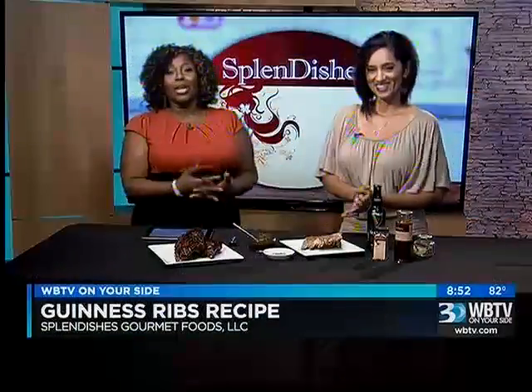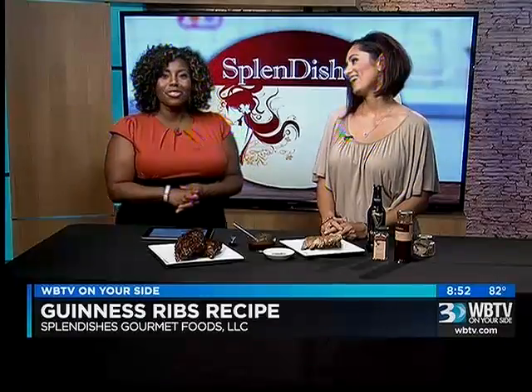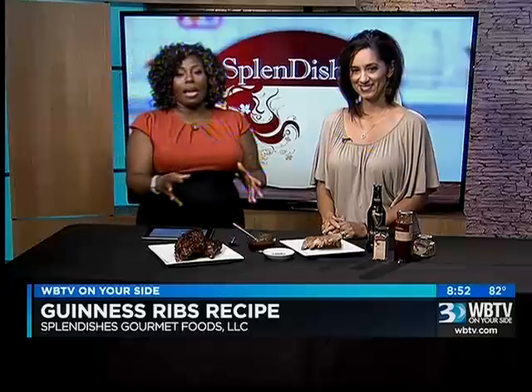Lindsay, now on Bounce — if you want to learn how to make some juicy ribs, you have got the right station tonight. Shanali Thomas is back from Splendishes Gourmet Foods to show us how to make Guinness ribs. Nice to see you again. And she was telling me while Lindsay was doing her forecast that the reason why this is such a sparse setup is because it is this easy to make.